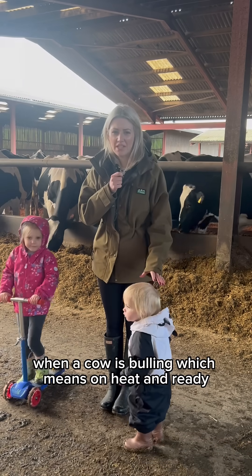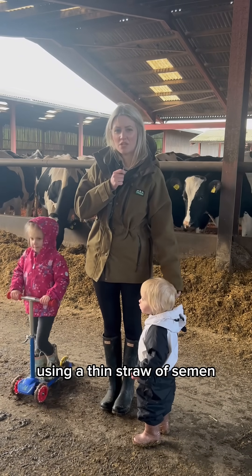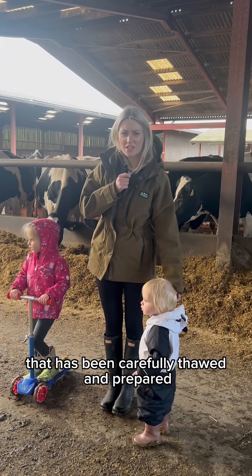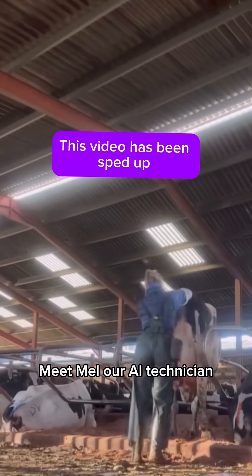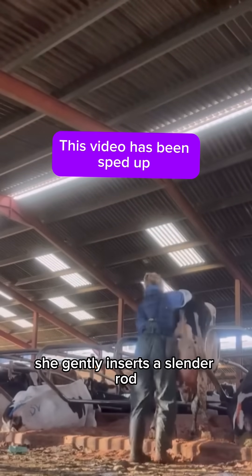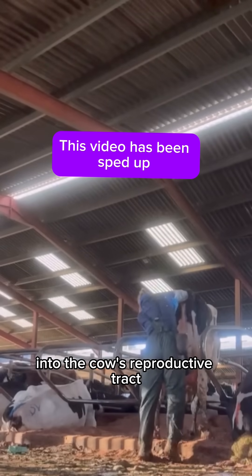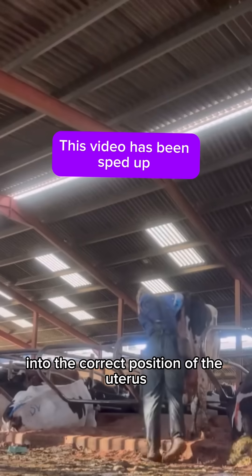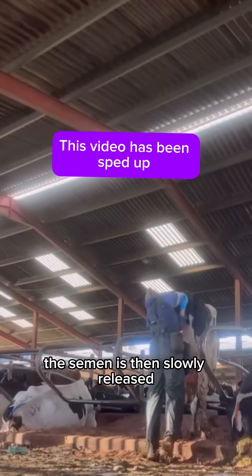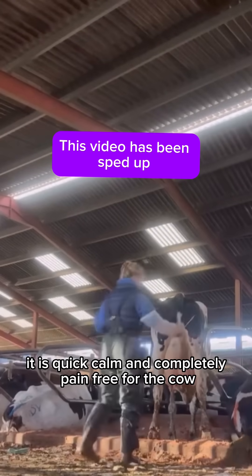When a cow is bulling — which means on heat and ready to be bred — we inseminate her using a thin straw of semen that has been carefully thawed and prepared. Meet Mel, our AI technician. She gently inserts a slender rod called an insemination gun into the cow's reproductive tract, whilst one hand is placed on the rectum to guide the rod into the correct position of the uterus. The semen is then slowly released. It is quick, calm and completely pain-free for the cow.